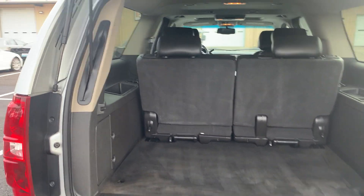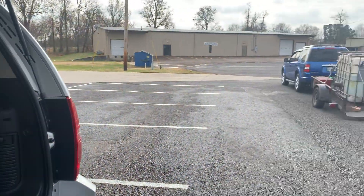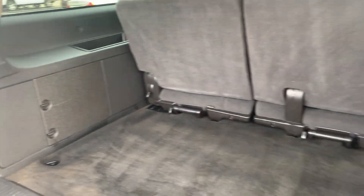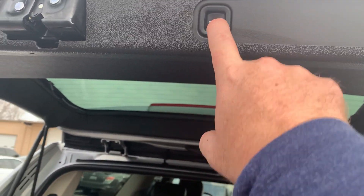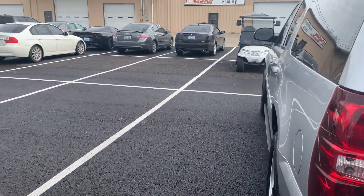This is the interior of the 2010 Suburban. You can hear some background noise — they're pressure washing our vehicles this morning. I want to get you a quick look at the rear storage space. Really clean, really nice storage area here for you. The rear lift gate is working properly — push button operation.